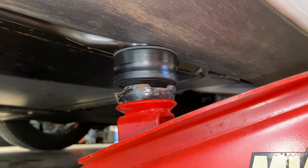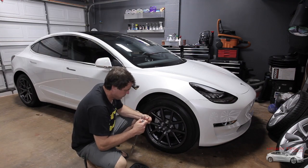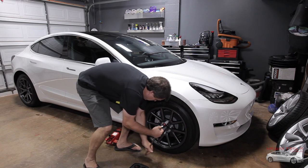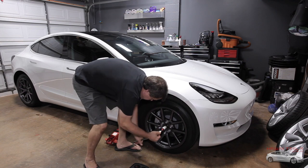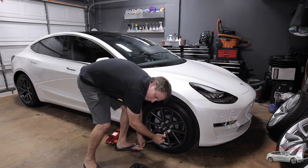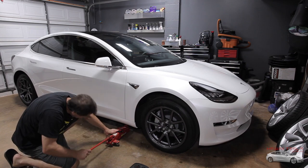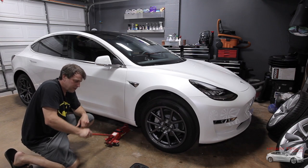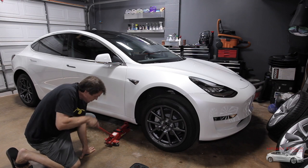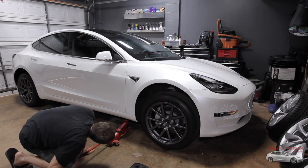We slide the jack underneath — perfect fit. Now we don't want to jack it yet because we want to get these lug nuts loose first. Tesla says 129 foot pounds. I'm going to be honest, that doesn't feel like 129 pounds — that's more like 80 or 90. We got all the lug nuts kind of backed off where we're not going to have to crank on them. They look still perfect to me and everything's go.